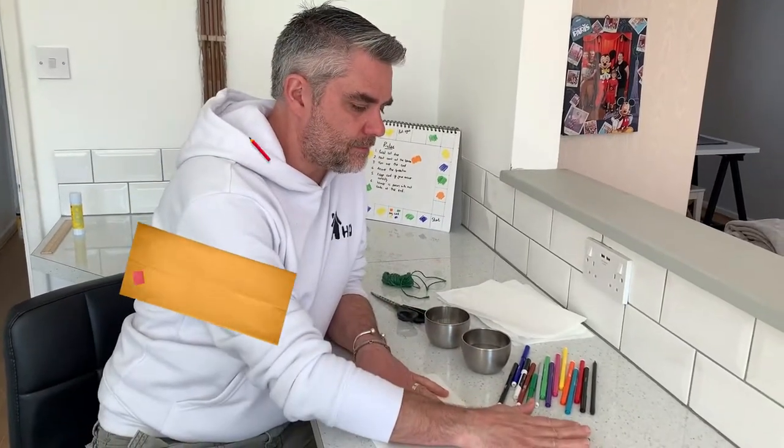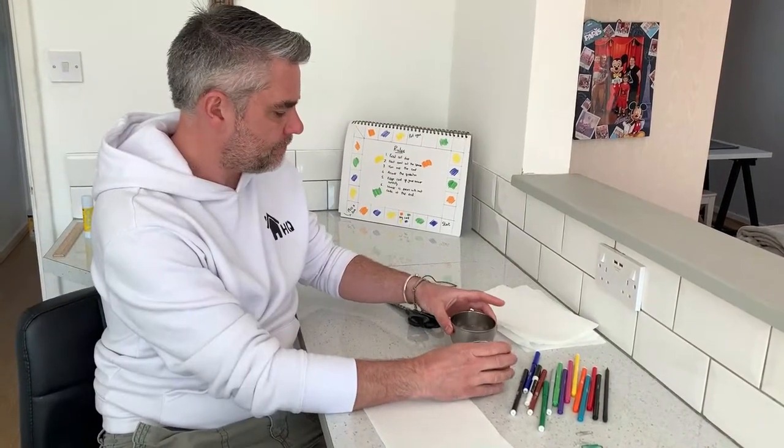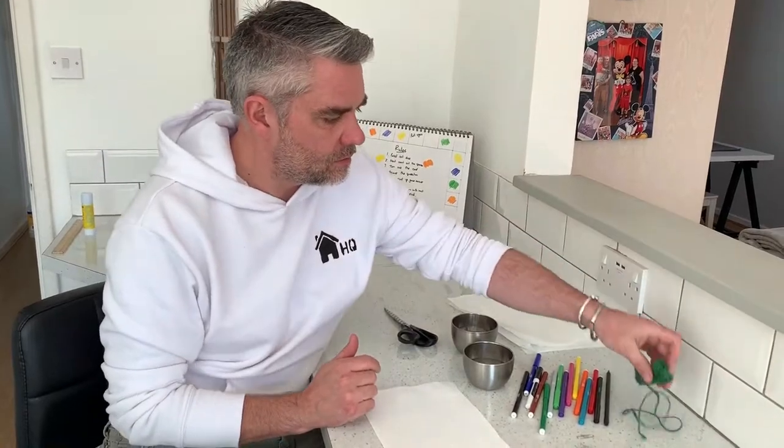Today we're going to learn how to grow your own rainbow. So what you're going to need is a paper towel, some paper clips, some felt tips, two bowls or cups of water.